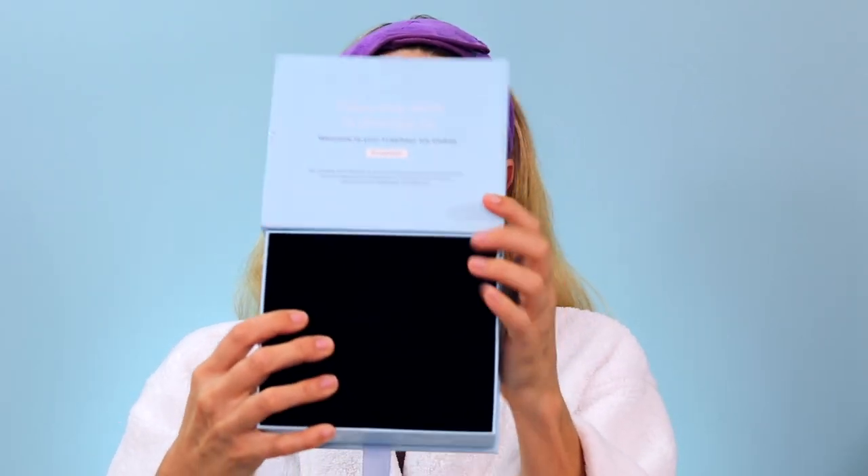They come in this cute little box, packaged really nicely so that you don't ruin them. I love to use these first thing in the morning, which is why I'm filming this in my bathrobe with no makeup on. I just woke up, and what I like to do is just place them on my eyes — oh my god, I feel so amazing. This pandemic has been tough; I've been drinking a lot of wine at night to help calm down and deal with stress and anxiety.